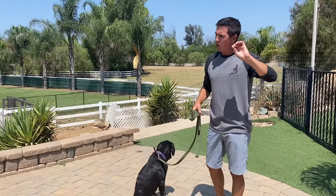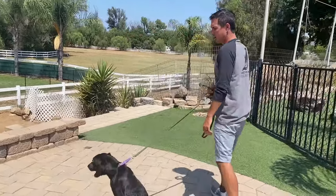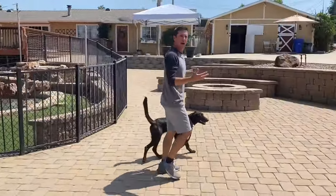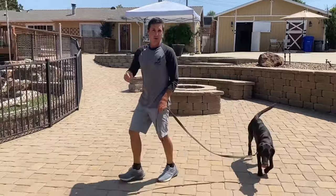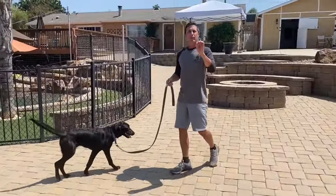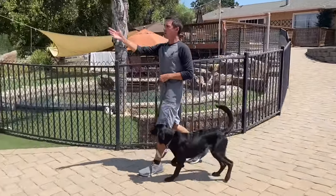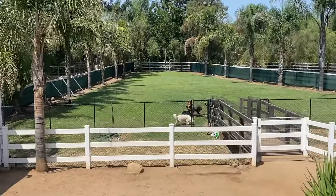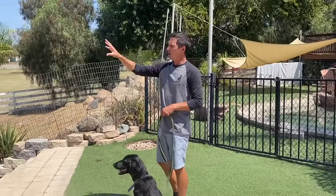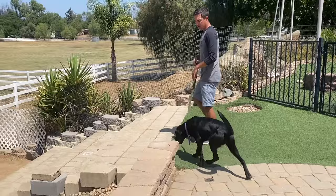If your dog isn't great at loose leash walking yet, use the turn method. You're walking to the dog park and your dog starts pulling — simply turn and walk the other way, back toward your car. Not all the way, just start to go back. Then head to the dog park again. With just those two turns, she's already walking calmer and will enter the park much calmer than she would have.